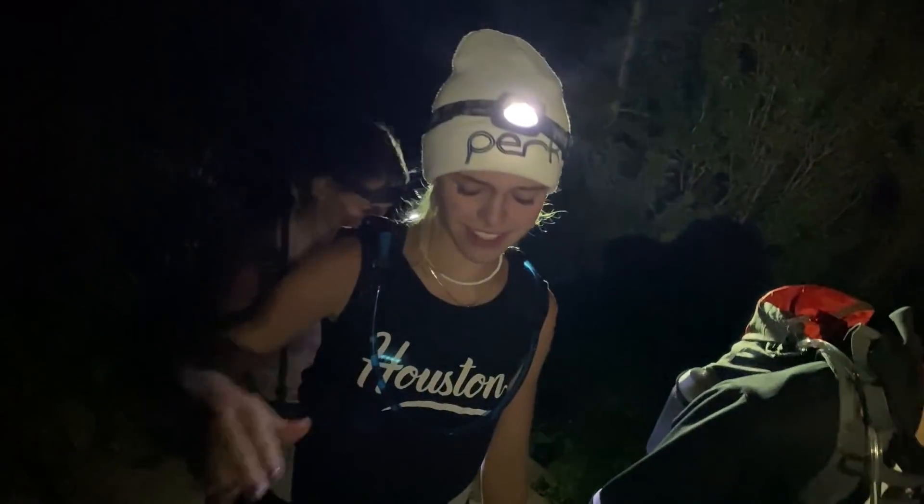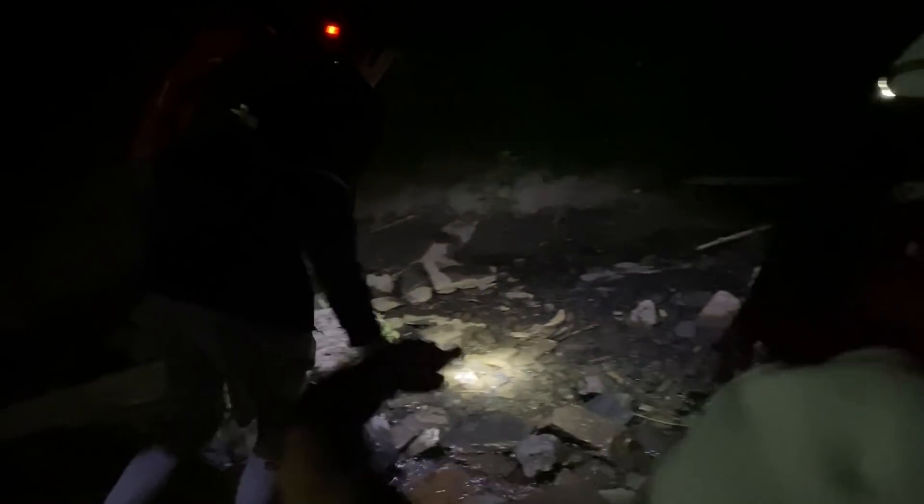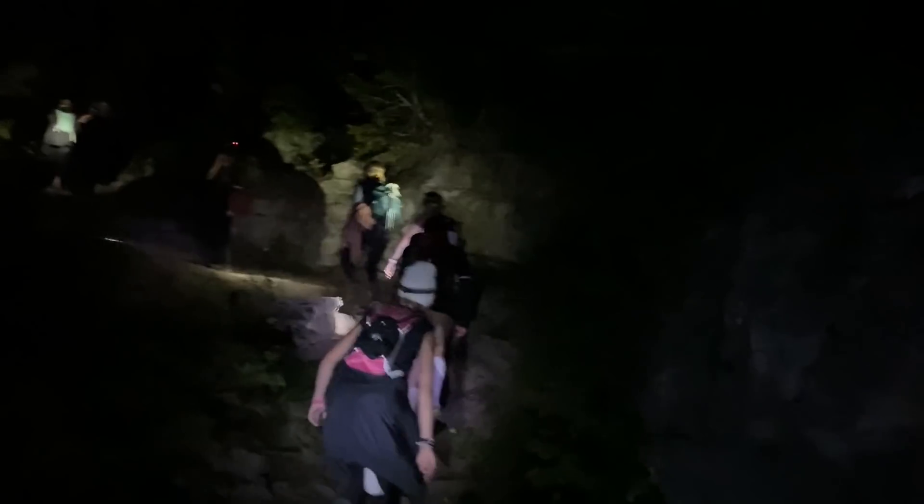We're one mile in. We're 5.77 miles in. We're above 10,000 feet. We are cruising. We've got the morning glow in the sky — it's beautiful. We did not hike up this fast last year. We just had a little bathroom break. We're doing good and it's beautiful.